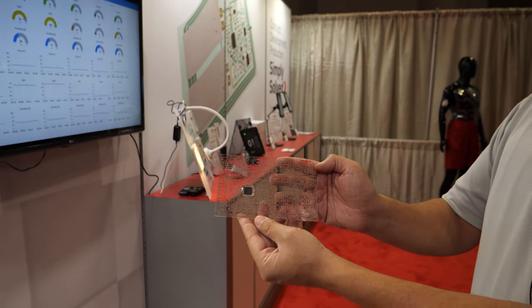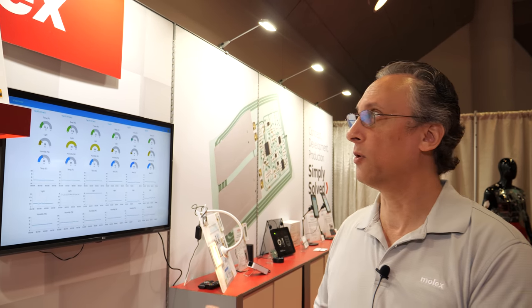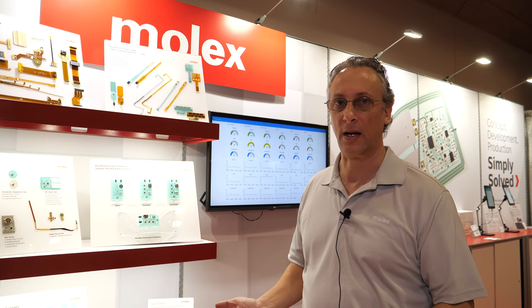We're here at the IDTechX show. Welcome to our booth. I'm Justin Spitzer. We are here today at our IDTechX booth from Molex Printed Circuit Solutions and I'm going to talk to you a little bit about our capabilities and our manufacturing.